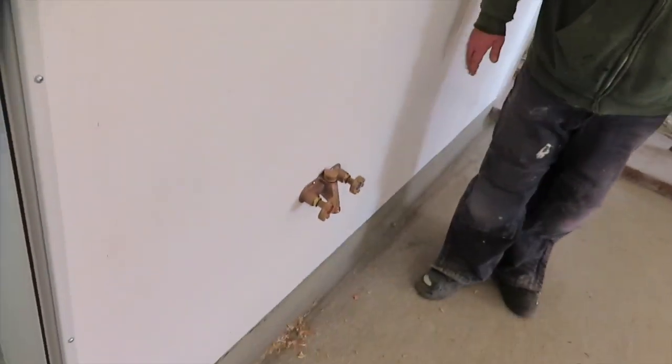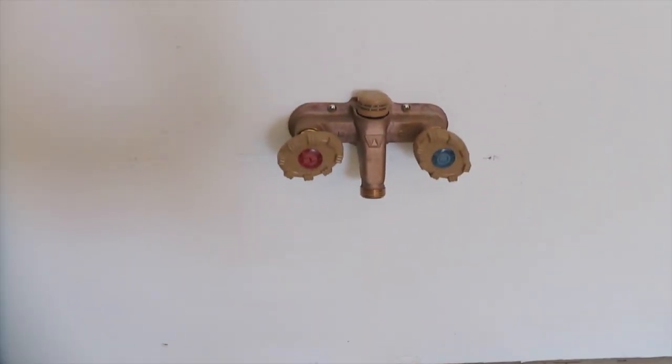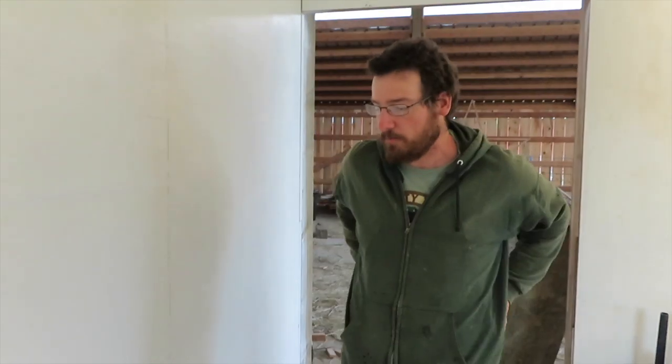The parlor is not conditioned like the rest, so we actually used a frost-free spigot, both hot and cold. We'll have a hose hanger above here and the hose coiled up — so this is the milking parlor hose.